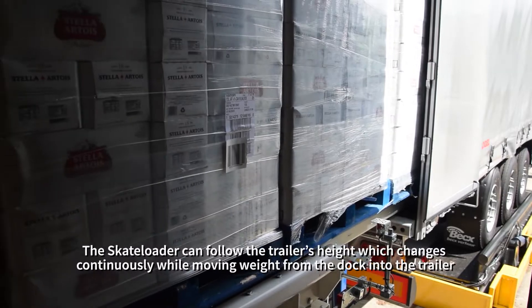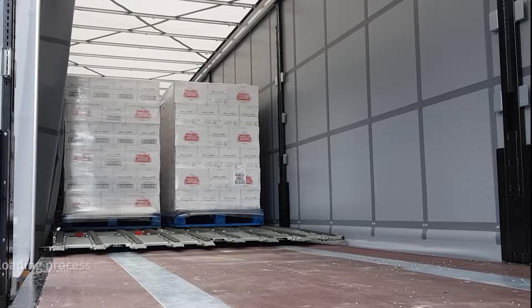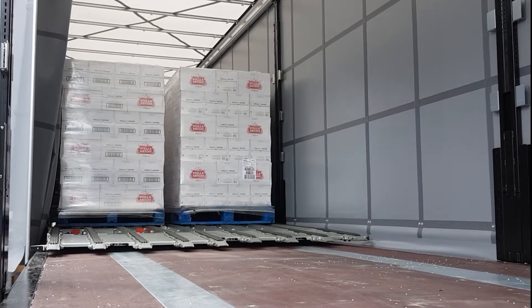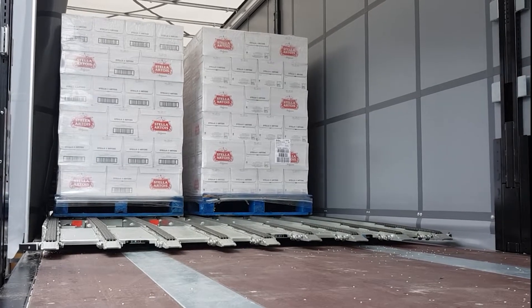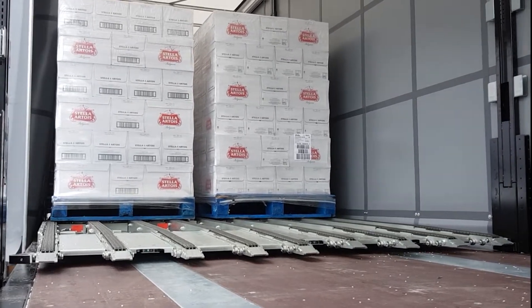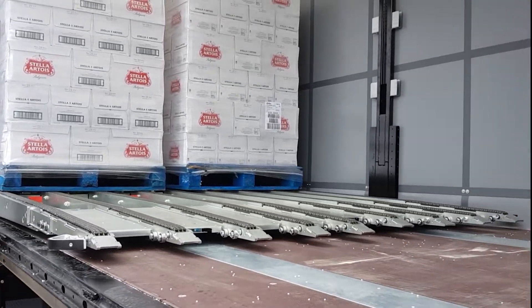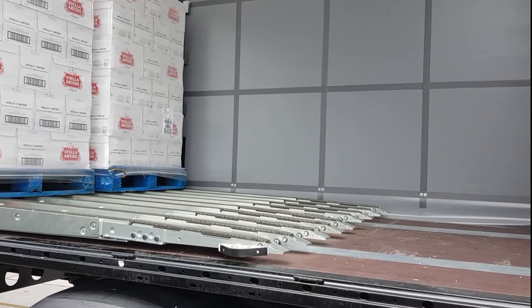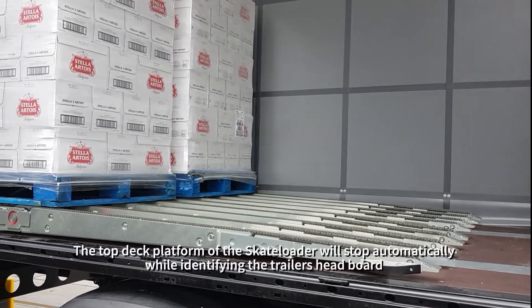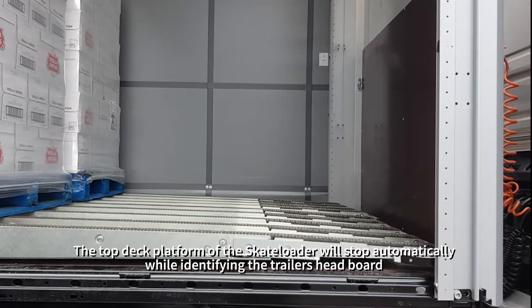The skateloader can follow the trailer's height, which changes continuously while moving weight from the dock into the trailer, thus ensuring a flawless loading process. The top deck platform of the skateloader will stop automatically while identifying the trailer's headboard.